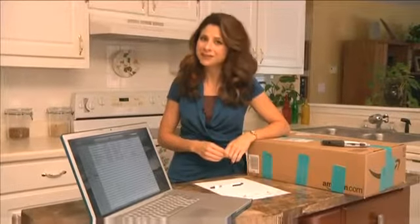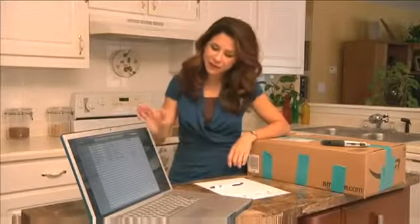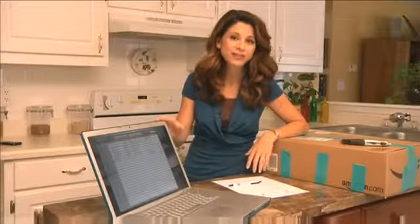Moving can be a real drag for kids and adults alike, but we have some great suggestions that should make your move a lot more fun. First off, why not come up with some great tunes to play while you're packing, and then you can take it along with you when you're in the car or on the plane driving or flying to your new home.